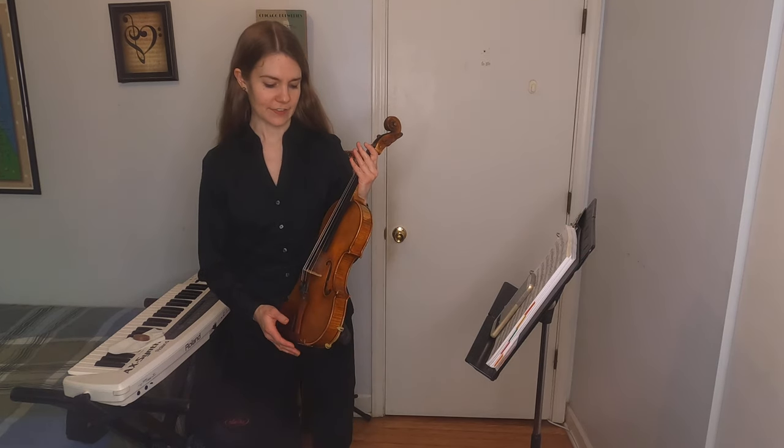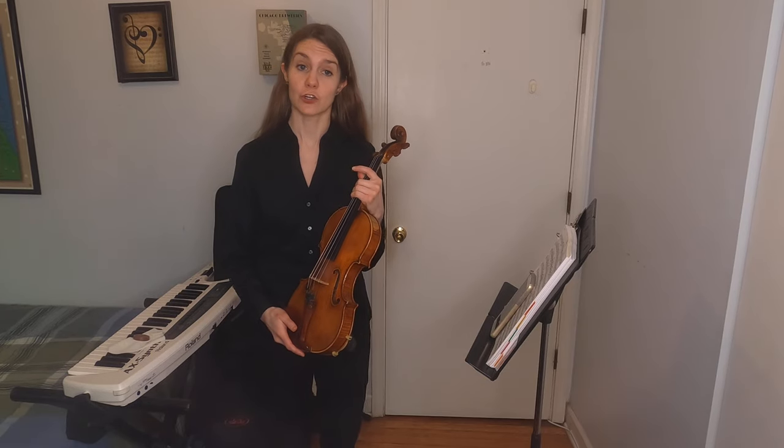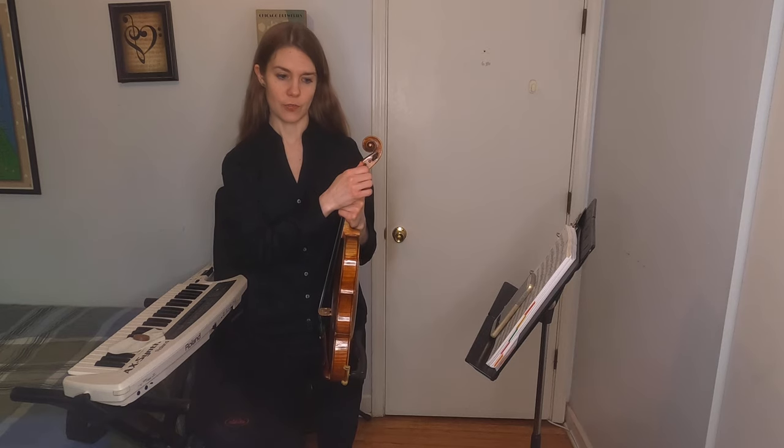The strings on the violin are E, A, D, and G. And if we need to make them higher or lower, or adjust them at all, we can do that by turning these, which are called the pegs.